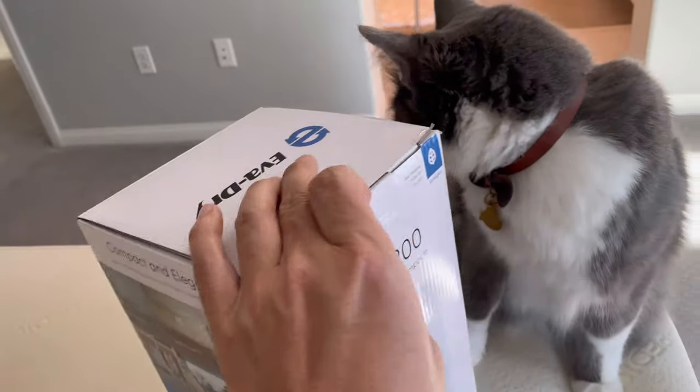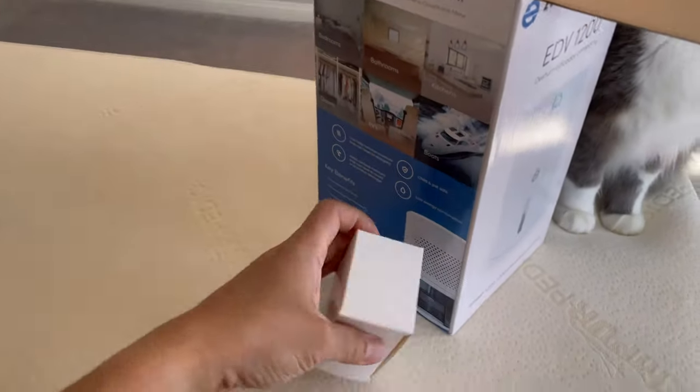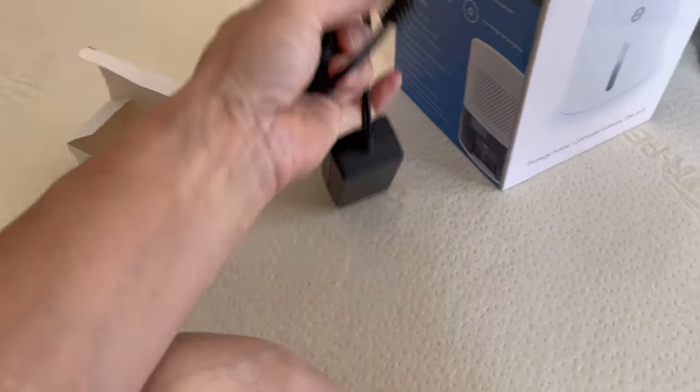Let's open this up. Okay, so this must be the power outlet. Yeah, it's gonna be the power.